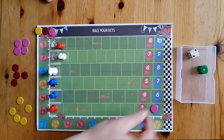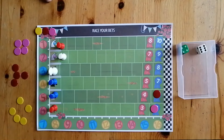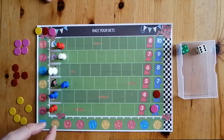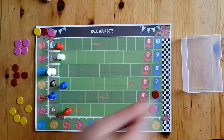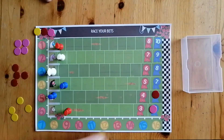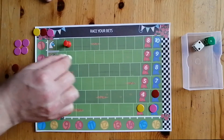Red's going to take a turn. He's going to place a bet on horse number five, then he rolls the dice — he's got a four and a six, so those two horses move forward a space. Then it's yellow's turn. Yellow's thinking six has got some pretty good odds, so he's going to place his bet on number six. He's rolled the dice and one and two have gone forward again.